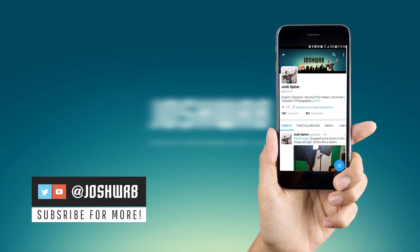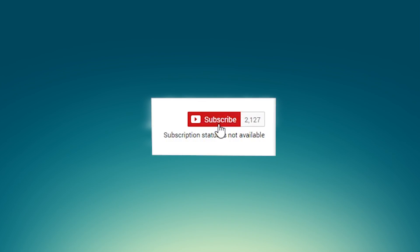To stay up to date with me on everything, make sure you guys follow me on Twitter at JoshWRB, and hit that subscribe button and notification bell if you're new — that's the best way to stay up to date with all my videos right when they come out.